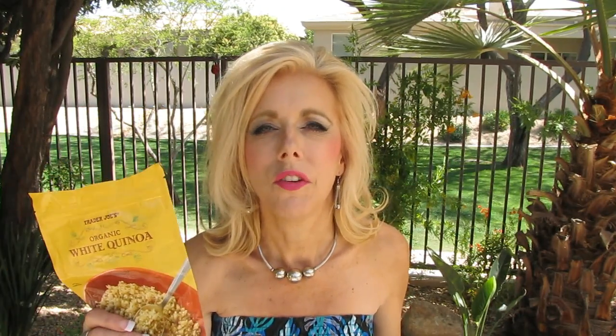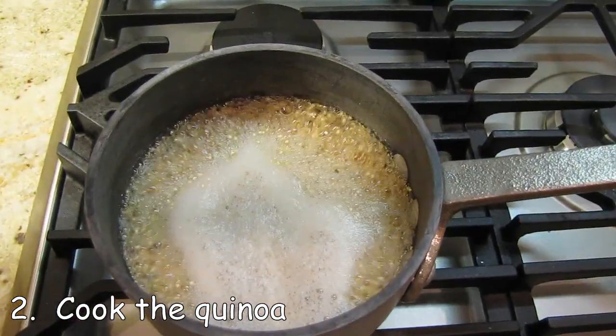If you aren't familiar with quinoa, which I wasn't, it comes in black, red, and white, and I get these at Trader Joe's. It is like a rice pasta — it's a grain. You treat this exactly like rice. Cook it according to the instructions; it's usually double the water to the quinoa. So I put in two cups of water and one cup of the quinoa and get that cooking.